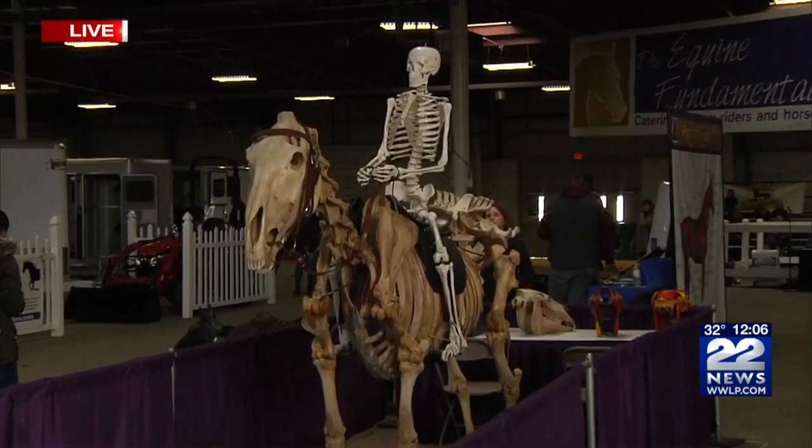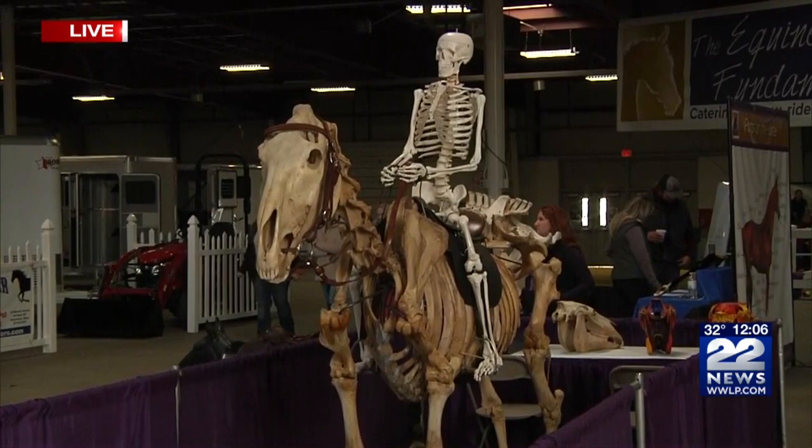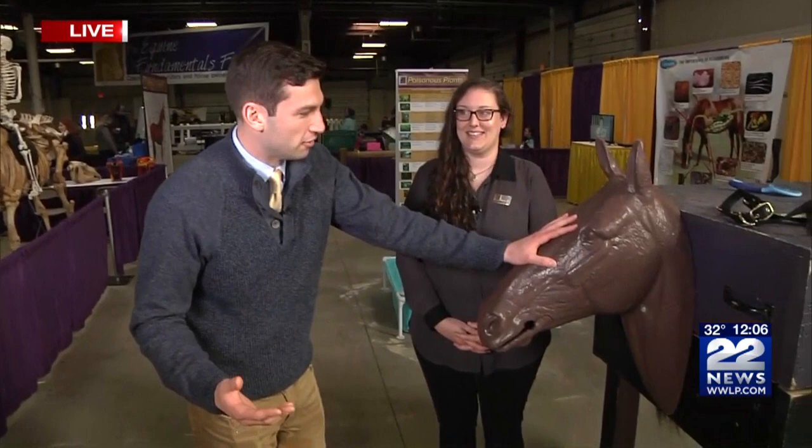Beth, can you tell us what we're looking at? Yeah, so this is a real horse skeleton, and there's a human skeleton on top of it to kind of show you how the rider interacts with the horse structurally as they're riding. It's kind of weird to look at, but it's just honing into the fact that it's an educational event with some competition.